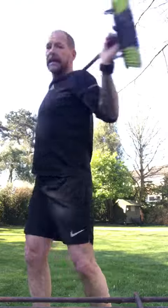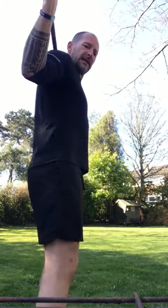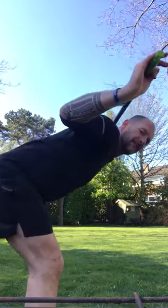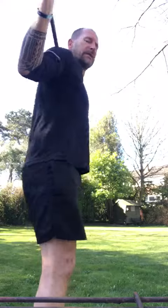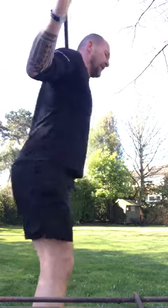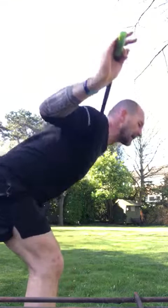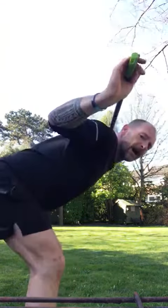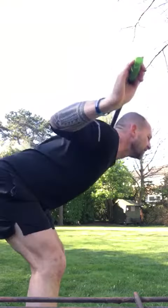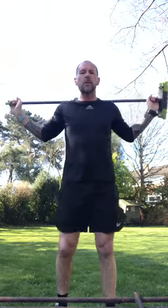Three, two, one — good. Now we're going to do some good mornings. Keep the legs nice and straight, just bending forwards, warming up the lower back and the back of the legs before we start the exercise. Keep your social distance — two meters — if you're working out with someone in the garden. You can do this at home, in the playing fields, or in the park. Three, two, one — and we're ready to start our workout. Keep hydrated at all times.